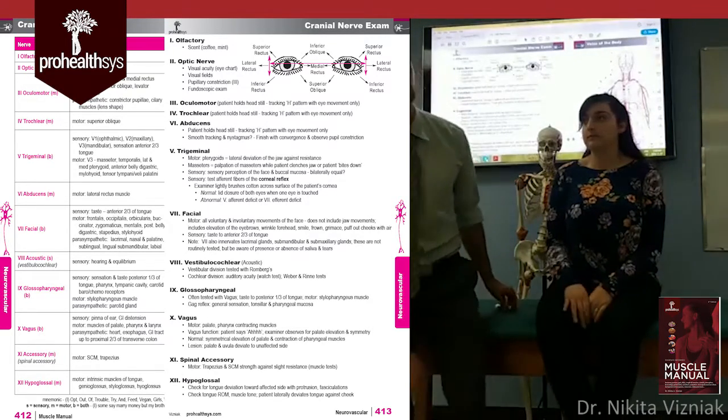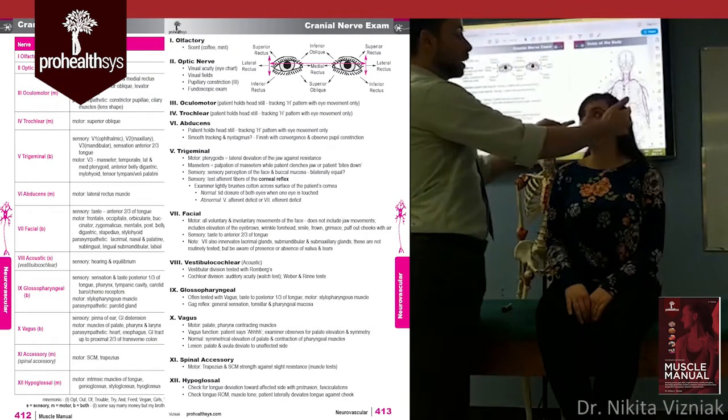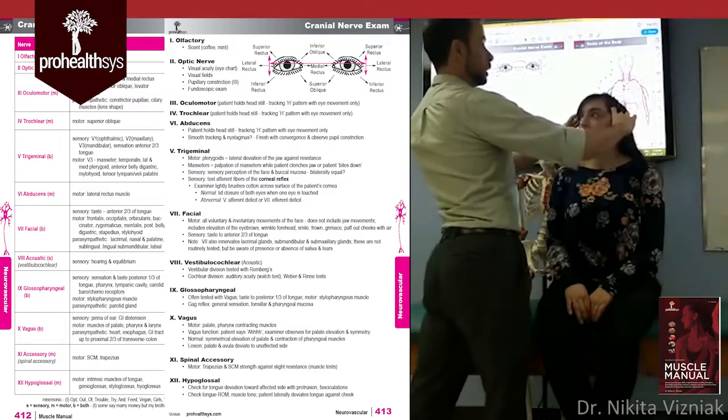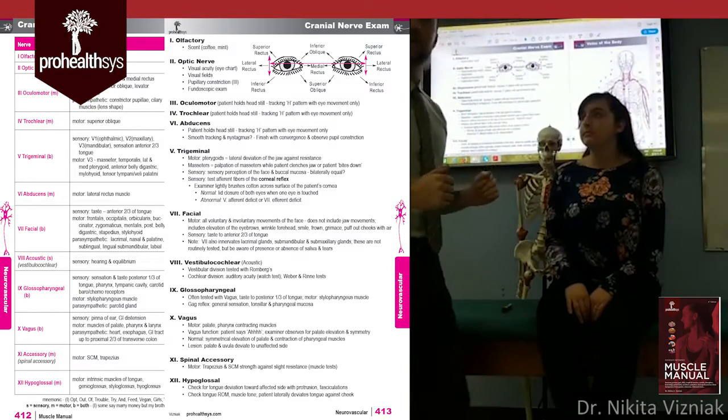To check the motor response of the trigeminal nerve, you need to do both the motor and sensory parts. Palpate the masseter and temporalis. Ask the patient to bite down. You can feel the temporalis — go ahead and relax, then bite down again. You can feel both muscles contracting at the same time.